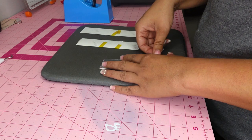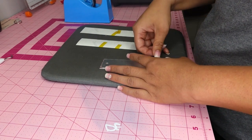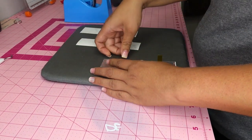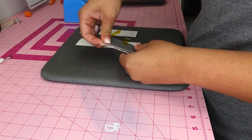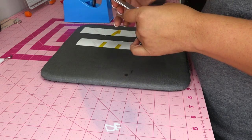My EasyPress is heating up to 385 degrees and we're going to press all of these for 60 seconds at 385 degrees with the EasyPress.